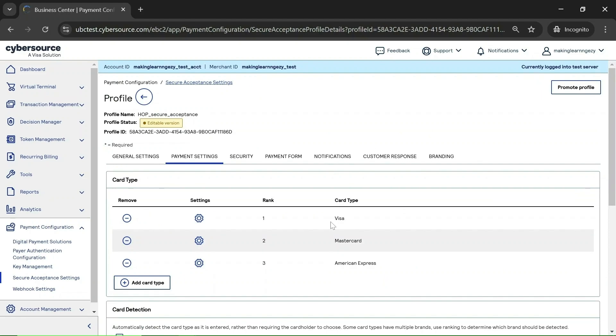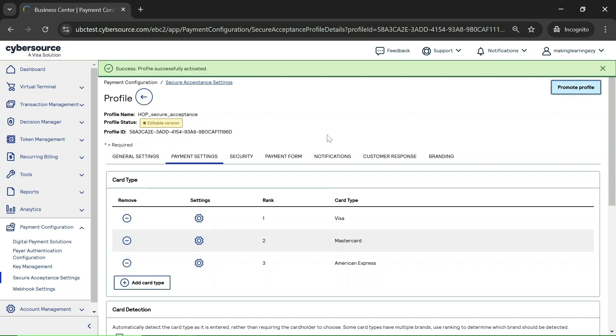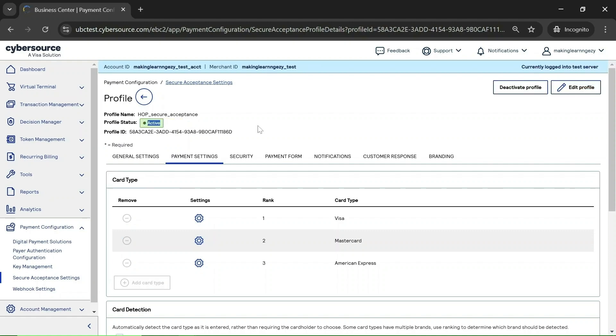You can enable 3DS for other cards as well. After enabling 3DS, you need to promote the profile to make the changes live. Here you can see the Promote Profile option — click on it and confirm. The profile is now activated and you can see the status shows 'Active,' so our 3DS change is live.